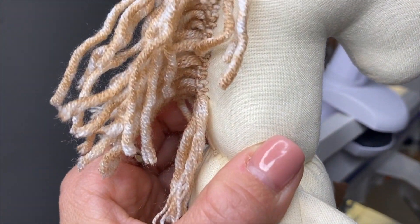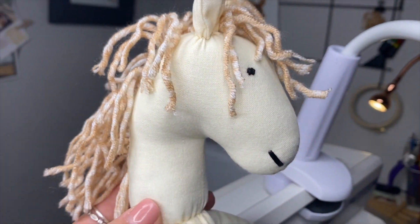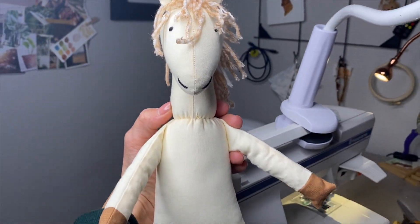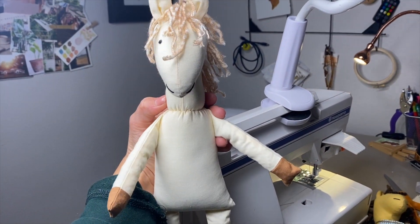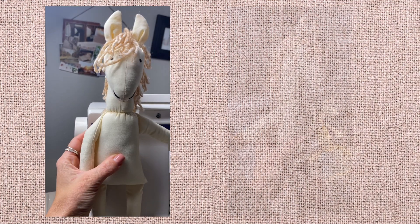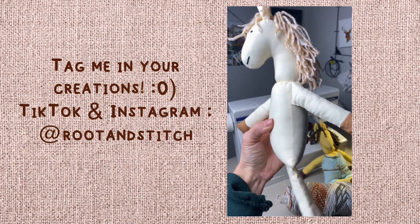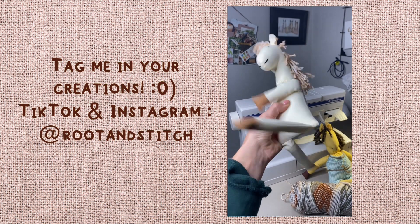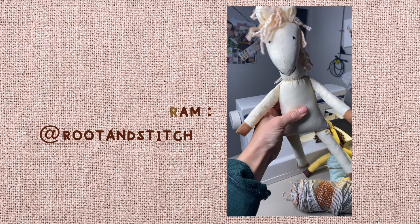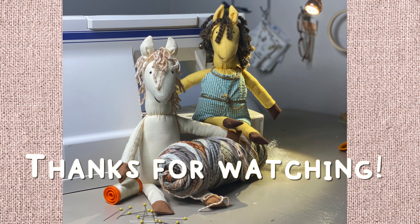And here is the final look of our horse! The mane takes a long time but it's so worth it — it gives it that ragdoll look. The poly pellets in the arms and legs are highly recommended since they make it so wiggly and wobbly with added weight. I'd love to see if you made this horse — tag me at Root and Stitch on both TikTok and Instagram. I hope you have a wonderful Christmas and happy New Year, and happy creating!